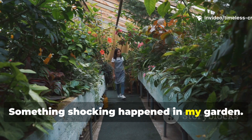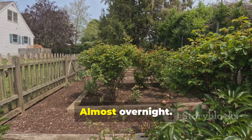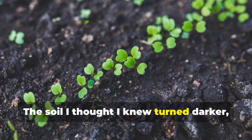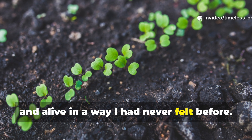Something shocking happened in my garden, not slowly, not over years, almost overnight. The soil I thought I knew turned darker, softer, richer, and alive in a way I had never felt before.